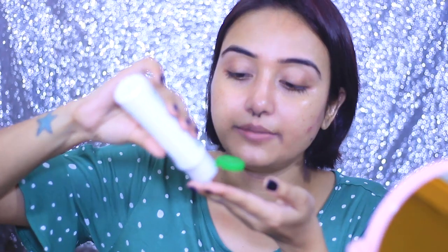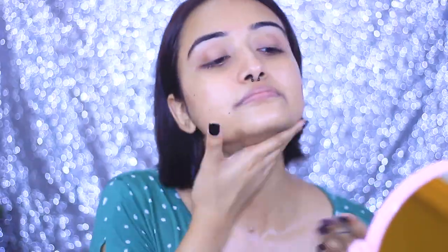I'm just going to take another pump for my neck area because I always put foundation on my neck as well — so do not forget your neck. What I really love about this moisturizer is that it absorbs really quickly, and you can see my skin is looking healthy and dewy but not overly oily or shiny, which I absolutely love.